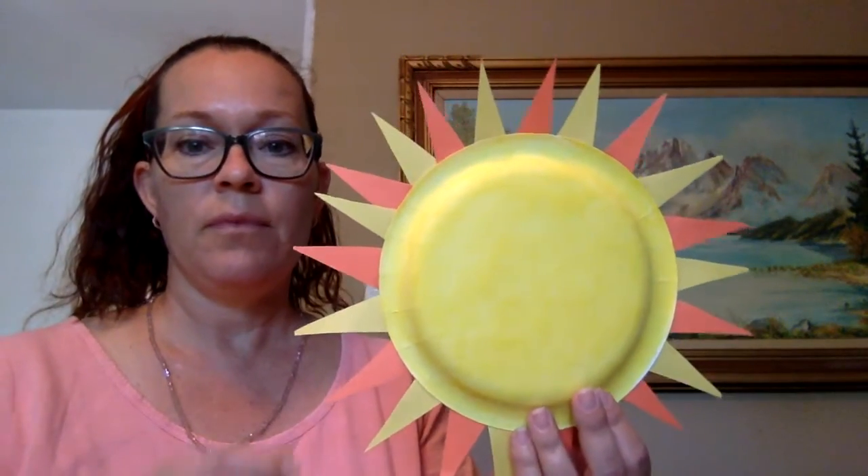I'm going to glue another yellow. It's going to start to look like a sun. And then once you are finished gluing, we are going to take a marker and make a happy sun.